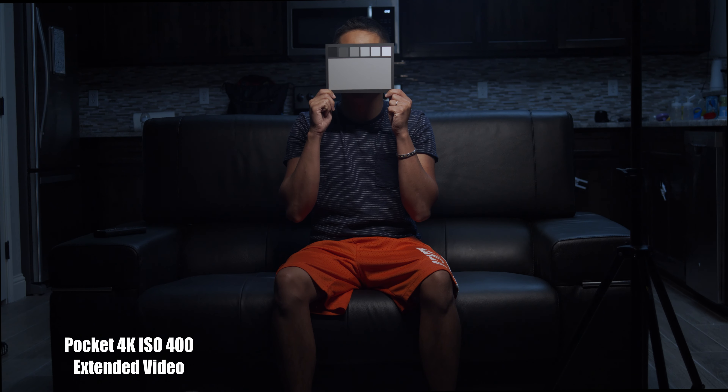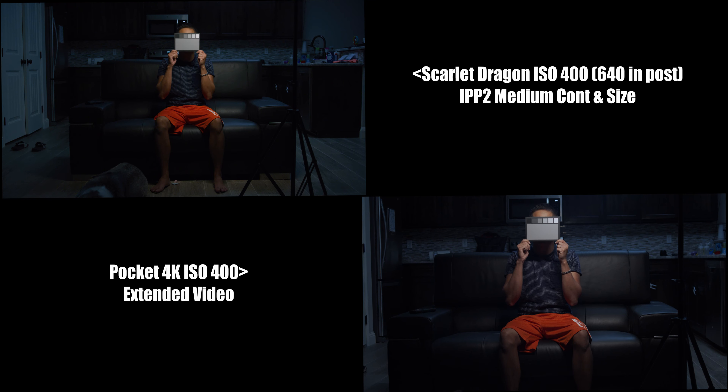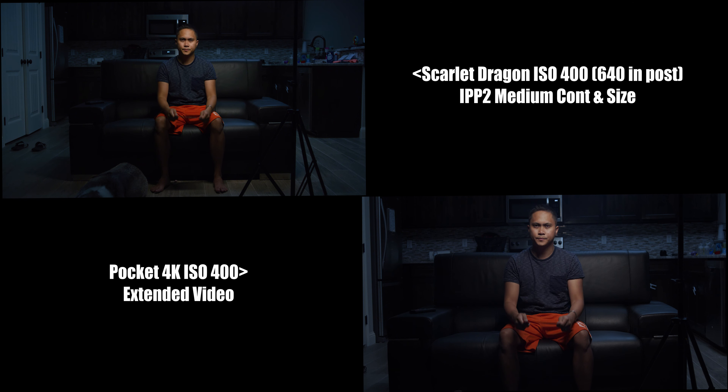For the Pocket 4K, you are looking at the extended video LUT that comes with the camera in DaVinci Resolve. Looking at the side-by-side, you can see the difference of the crop factor between the two. The Pocket 4K does not have a speed booster, by the way, so it doesn't have a reduced crop factor — you're seeing it as is.